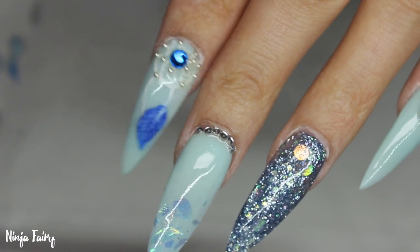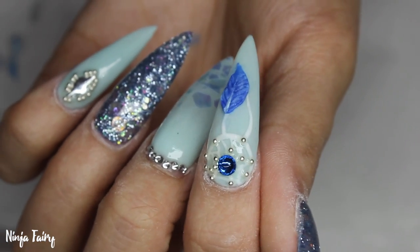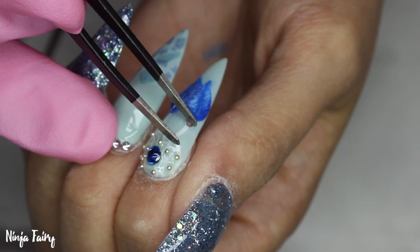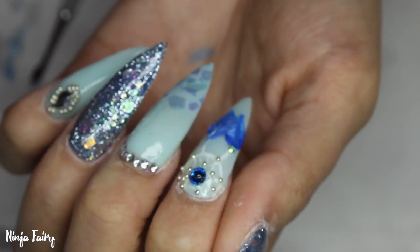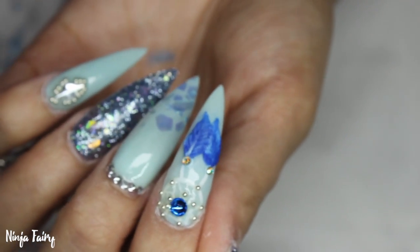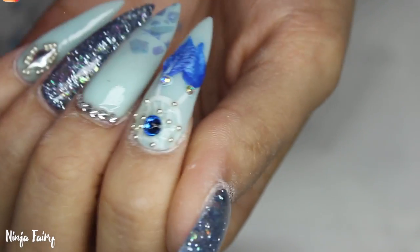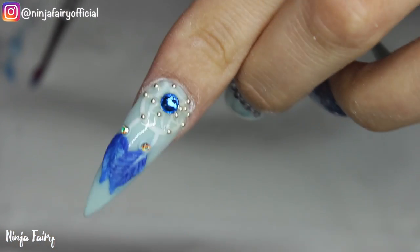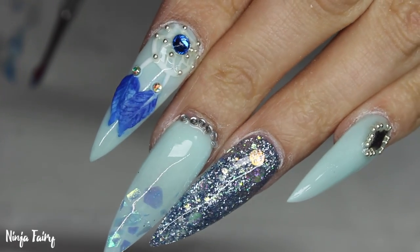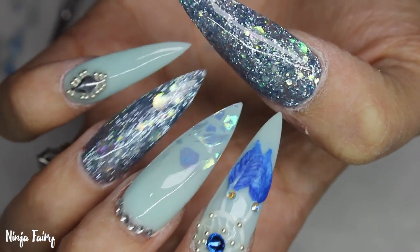That is one little feather done and it looks absolutely so freaking cute. This design would look cute on really short nails as well and different shapes, so it's definitely worth trying out — just do them a little bit smaller. I really loved how it turned out.